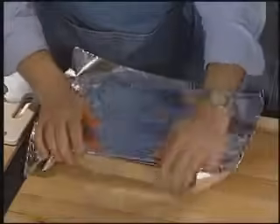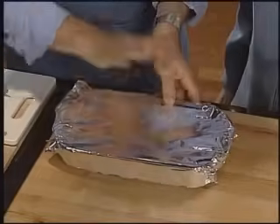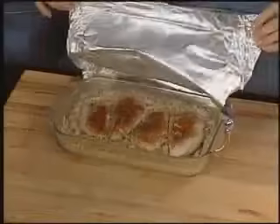Cover with foil and seal tightly to keep all the cooking steam within the dish. If your baking dish has an oven-proof, tight-fitting lid, use it instead of foil. Bake at 375 degrees Fahrenheit for 45 minutes or until the chicken is cooked through.